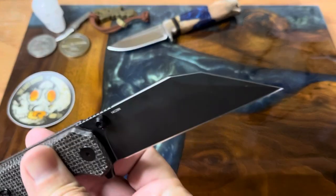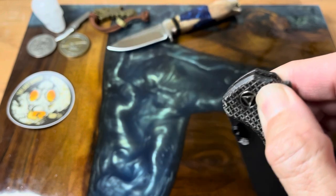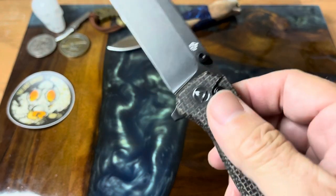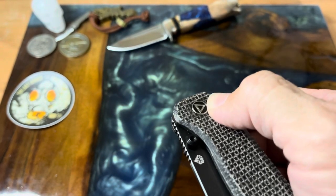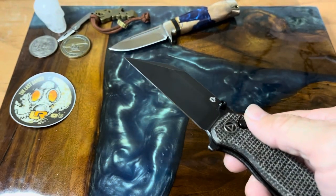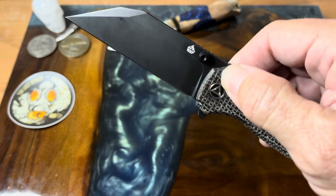The swedge is on both sides — super slicey. The button lock is either something you're a fan of or not, but it's very popular. It flies right out with the thumb studs, and you can flick it open by depressing the stud. Doing it on camera is a challenge to keep everything in frame, so I just let it drop — it's easier that way.